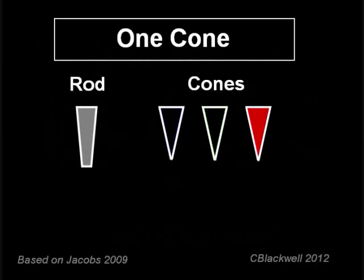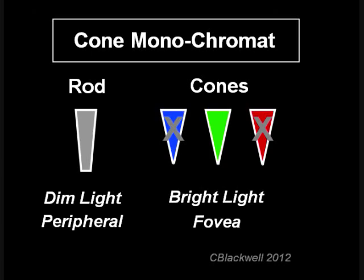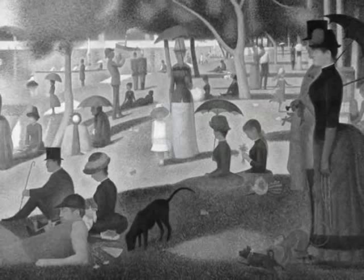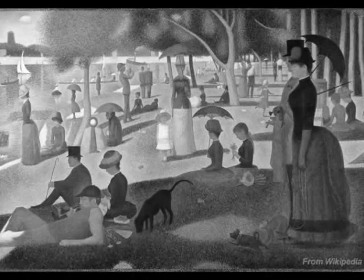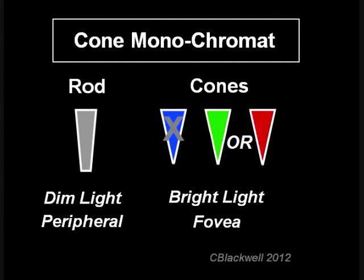What if you had only one type of cone? You would be called a cone monochromat. Whichever cone you have, the term color doesn't have much meaning — you would only be able to tell differences in brightness, seeing the world in grayscale like a black and white TV. In humans, being a cone monochromat is a rare condition with two varieties. If either the L or M cones are functioning, vision is grayscale with relatively good acuity. However, if only the blue cones are functioning, that is less good.